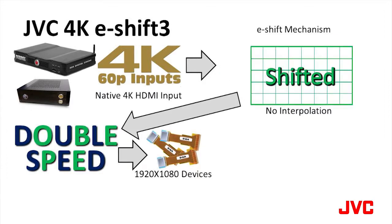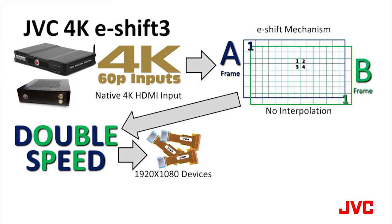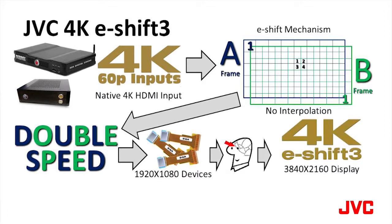The 4K e-shift 3 mechanism takes each B-frame and shifts it down and over one half pixel. This creates four 4K subpixels in the space of one conventional HD pixel. The viewer's eyes and brain combine the A-frame and the B-frame to create the projected 4K e-shift 3 image seen on screen.